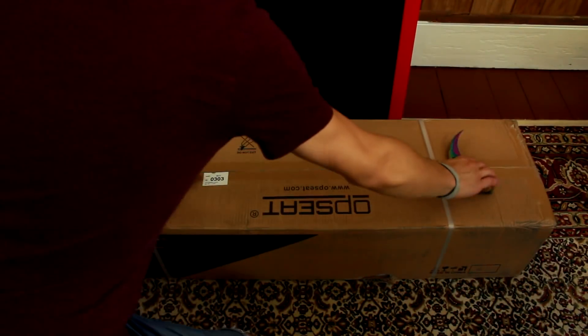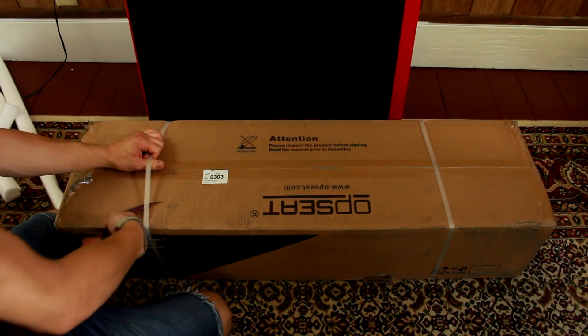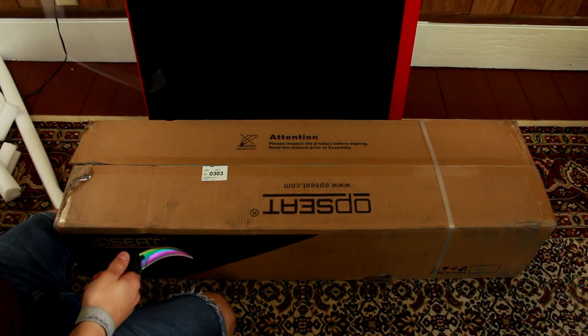Here's the desk — this thing is looking awesome. Up here it says OPC, we've got this huge red accent on the side, and then this angle right here for your chair so you can get a little bit closer. It goes all the way along the side. This is going to go so well with my red computer and my chair — I cannot wait to put this up. Let's go ahead and open this second one up. It says 'do not cut' but I don't know how else I'm getting in here, so let's cut it.